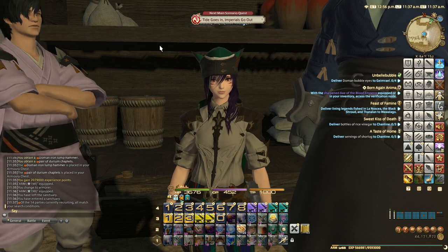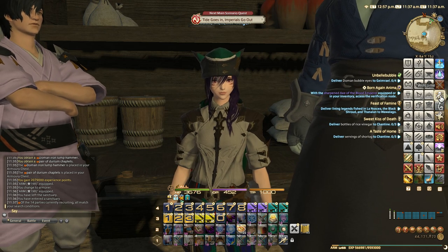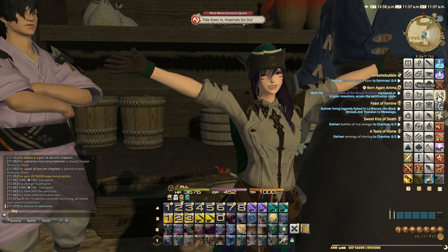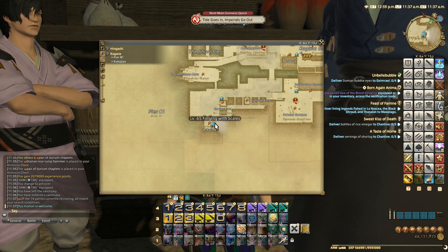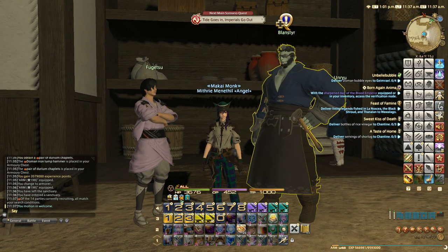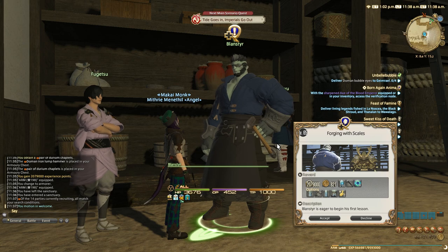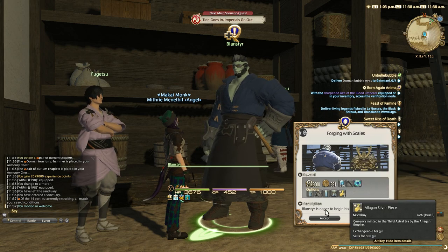We're back for another episode. In this episode we're going to be doing the level 65 armor quest. As always, hello from Ifri. We are here in Kugane at Pier 1-8-15. We need to talk to Blastener. The quest is called Forging with Scales, and we'll get the ability Manipulation 2 and some new equipment to use if we want to.